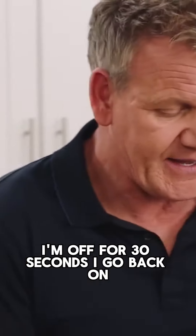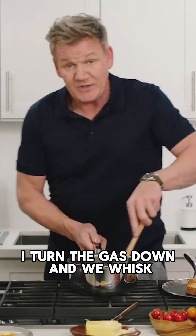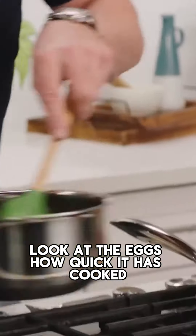I'm off for 30 seconds, I go back on. I turn the gas down and we whisk. Look at the eggs, how quick — that's cooked. They come off.